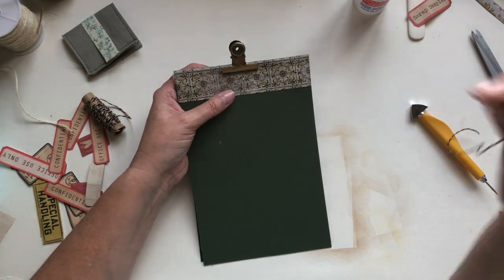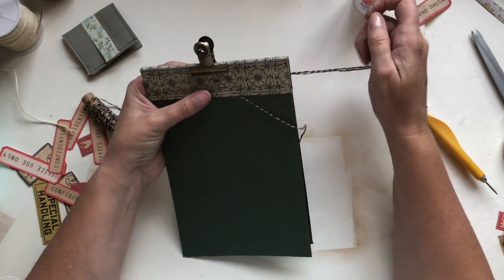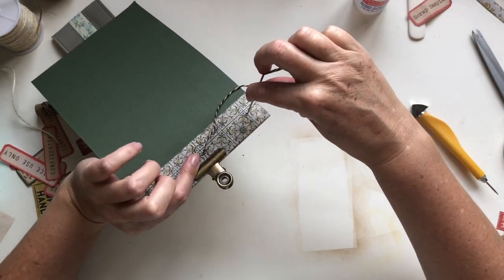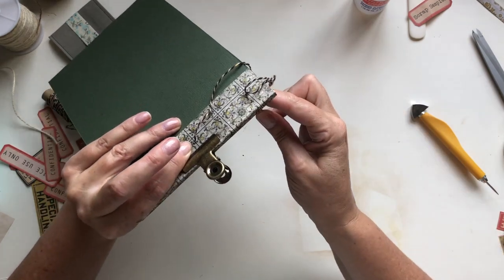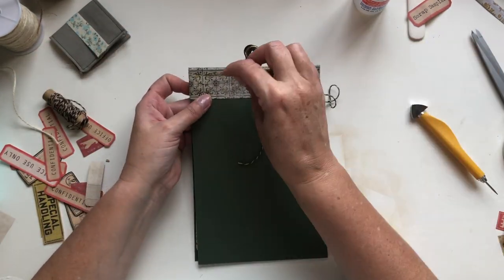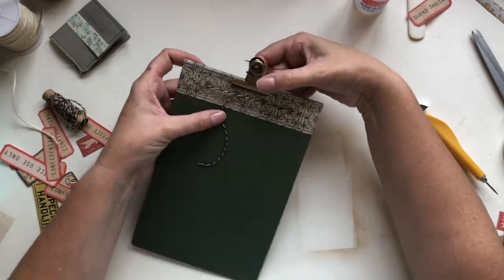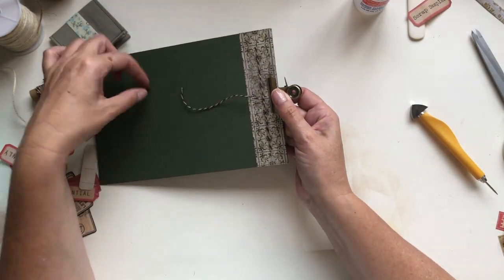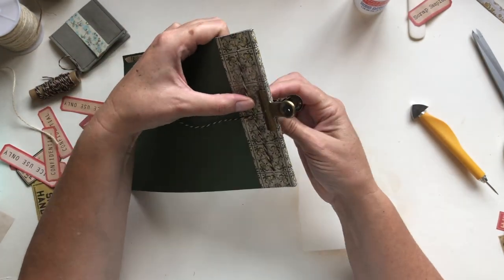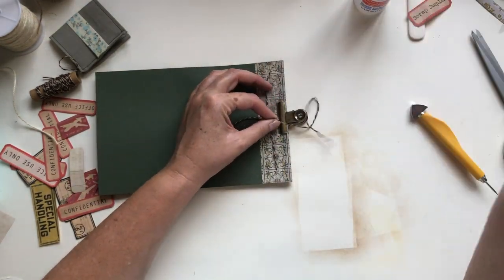You go through the middle first, all the way through, leaving a tail. From the back you go back through one end, then you're at the front again to go all the way across and down the other end. Then you come back up through the middle — this tail is on that side — and when you put it through again make sure this one comes up the other side.